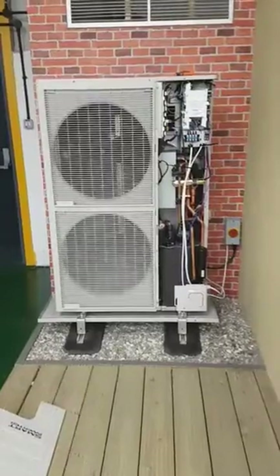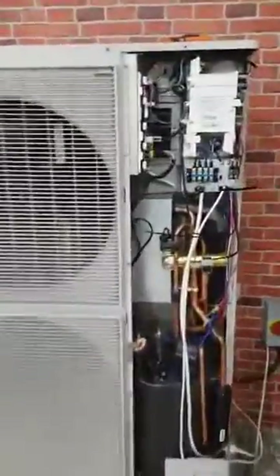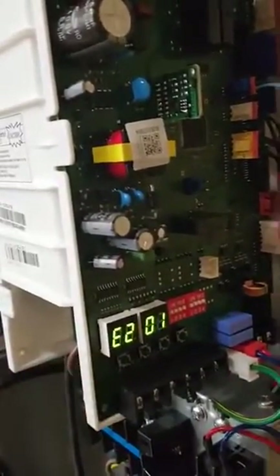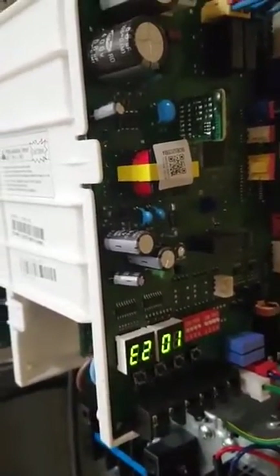Let's go and have a look outside at the outdoor unit. If you have a look on the PCB here, you'll see that the accompanying fault code is E201 — you can see it flashing here on the PCB. This tells me that this unit can't see the indoor unit.